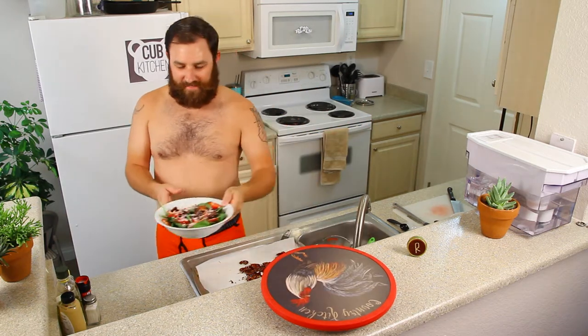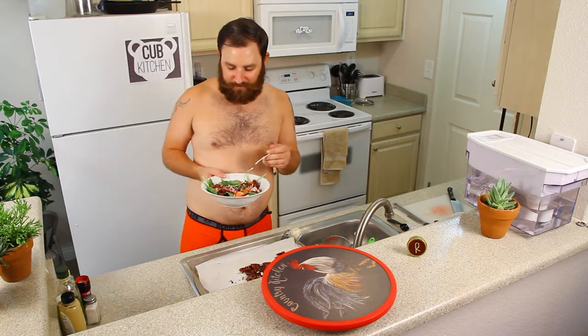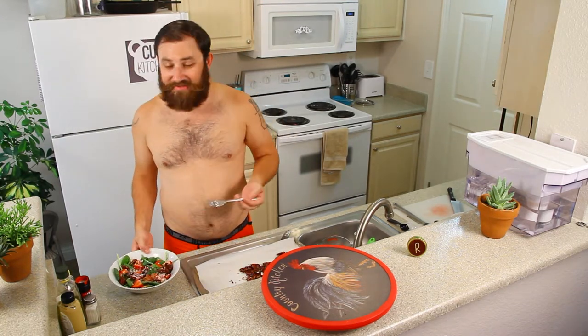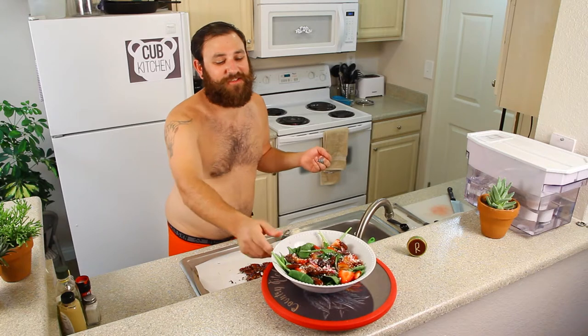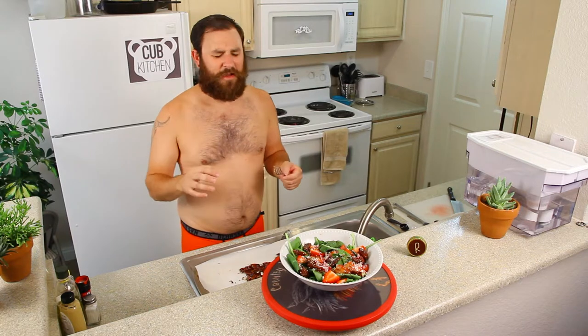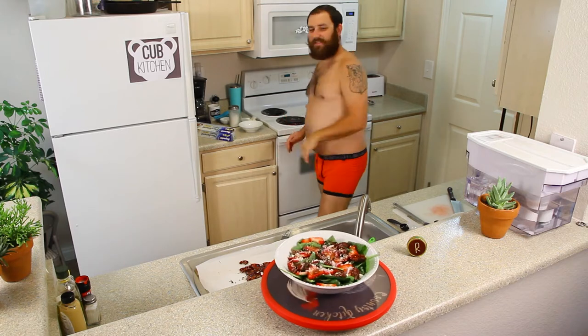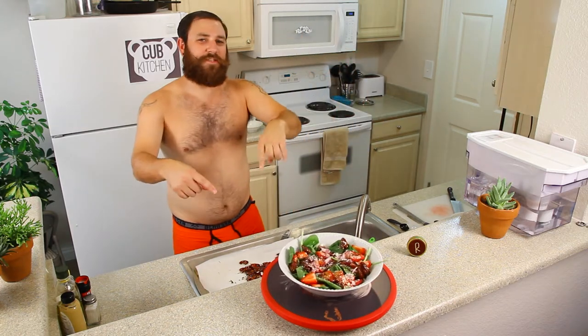I'm going to take a little bite. Got to get all the flavors in this bite. Oh my god, it's insane! You guys have to make this recipe. If anything, just make the pecans because they're delicious. That cotija cheese is like perfect for this salad — I was a little nervous about it. Man, I'm just really hungry. Make this salad, you guys. That is the strawberry spinach salad, all done.